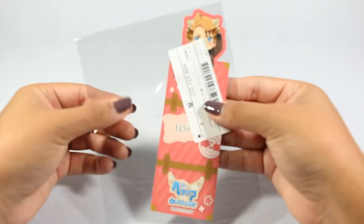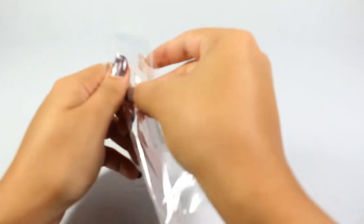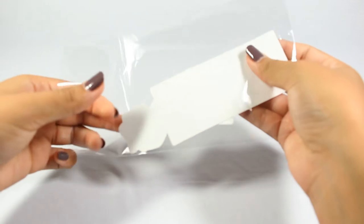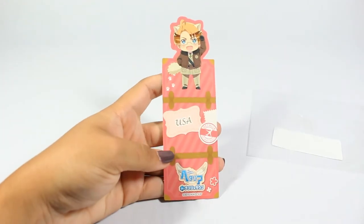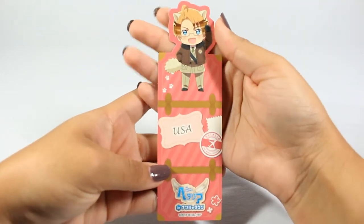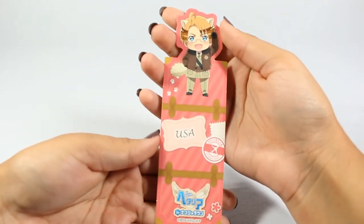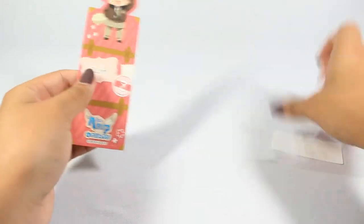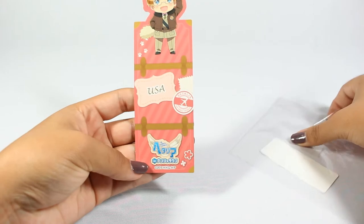Let me unwrap all of this so we can get to what I bought. The first thing I got is this bookmark — this was like 50 cents — and it's my favorite character. I read a lot so a bookmark was the perfect thing. You would think why would they just sell a single bookmark, but Tsurugaya is one of those special collectible shops so they sell pretty much everything.